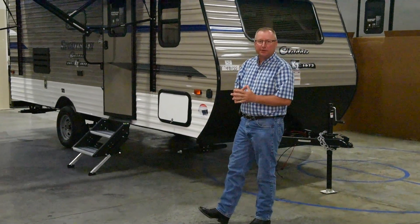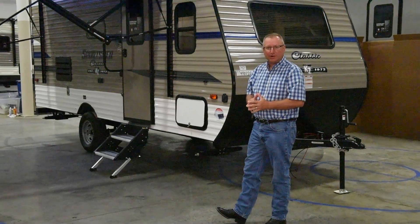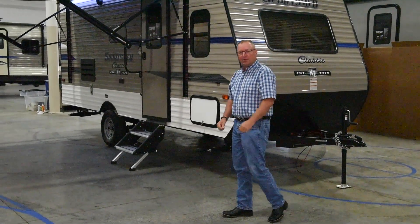Hi, I'm Art Kalb, and I'm here to talk to you about the 2020 Sportsman Classic 181BH.